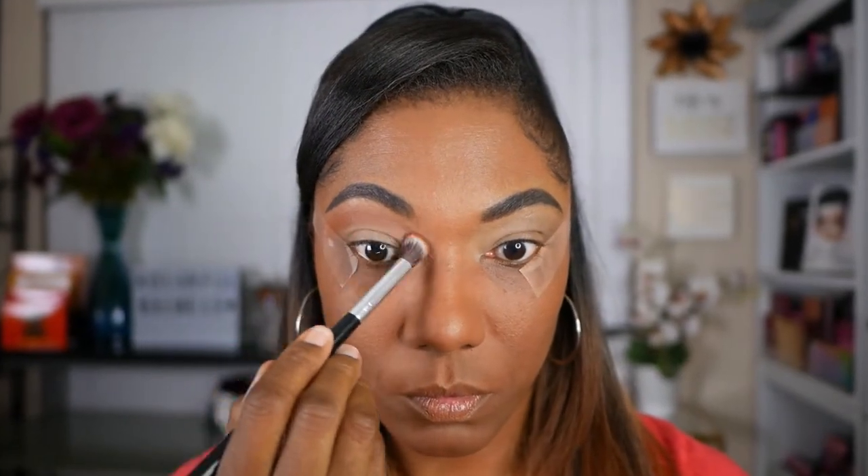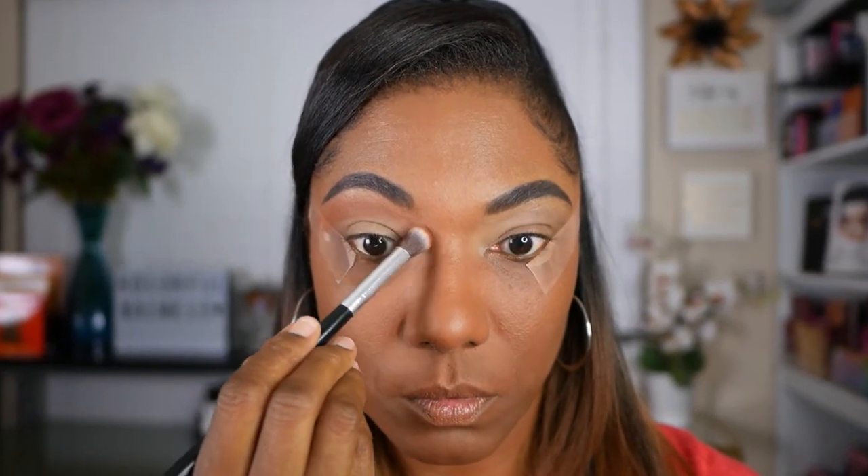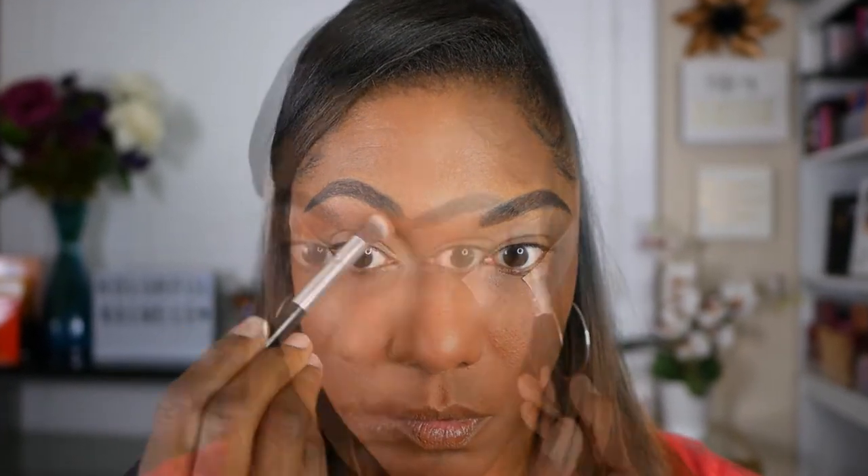I'm just going to take Sienna and place that on the upper portion of my eyelid. As you can see, I'm getting pretty close to my eyebrow with this color, but I'm just gently blending it into the rest of my eyelid.